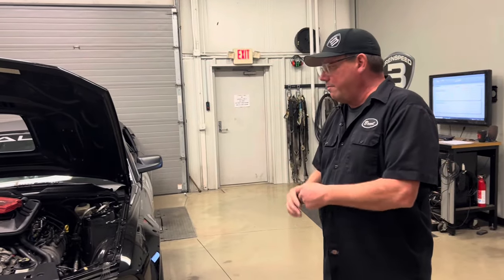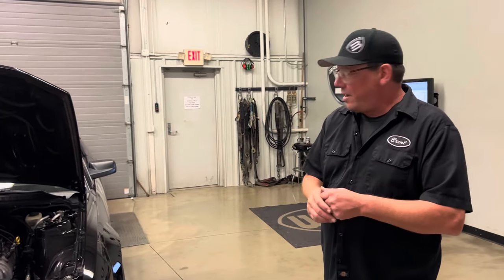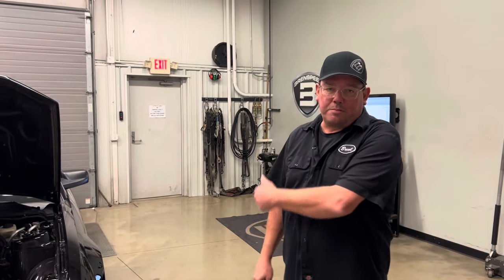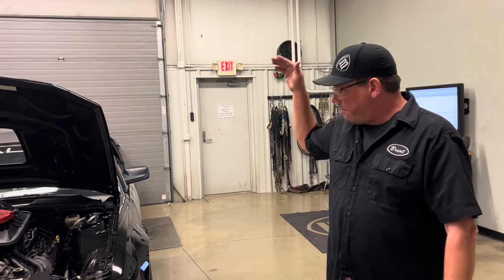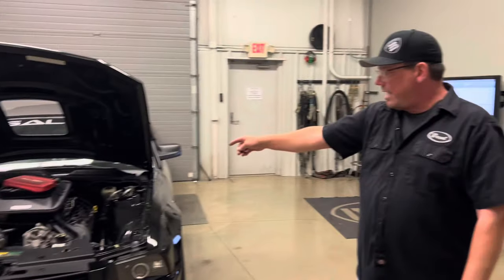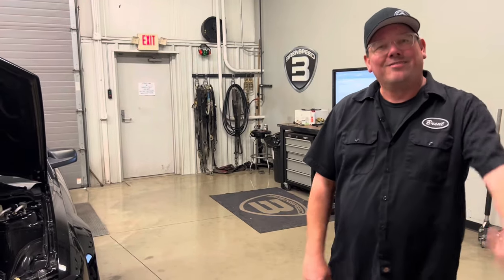For those of you that might want one, I don't know where to find a Super Shaker — search eBay, look around Google, maybe you can find one. But hey, I'm Brent from Brent Speed. We're in Pierson, Indiana, zip code 46562. Wondering what it costs to get your Mustang worked on? Email quote@BrentSpeed.com. That's pretty much it for today — it's Three-Valve Wednesday. Pretty pumped about this car; it's been a while since I've had a Super Shaker in here. Thanks for watching.